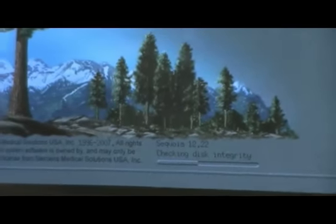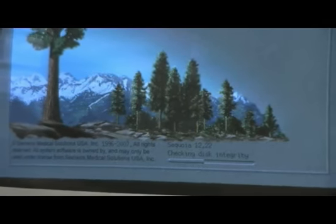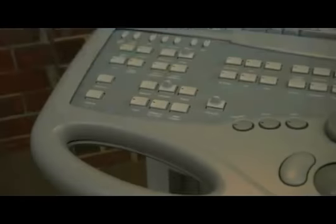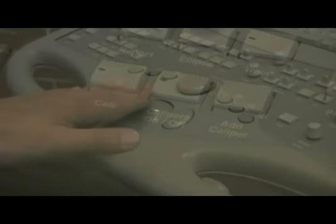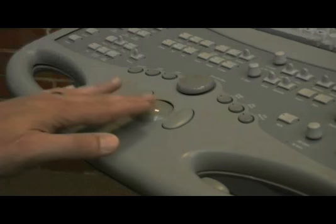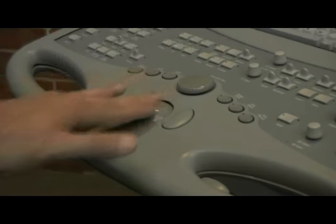Plug the system in and turn the power on. Once the system has booted, select calipers. Check operation of the trackball by moving it in all directions and verifying movement of the caliper on the screen.